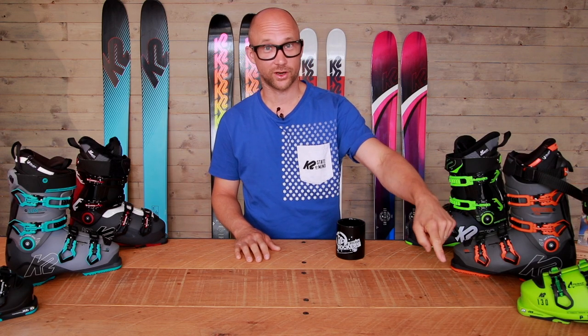That was all from the boot school for this episode. If you want to see more episodes, check out here. If you want to see some more video clips from Freeride, check out here. And don't forget to subscribe!